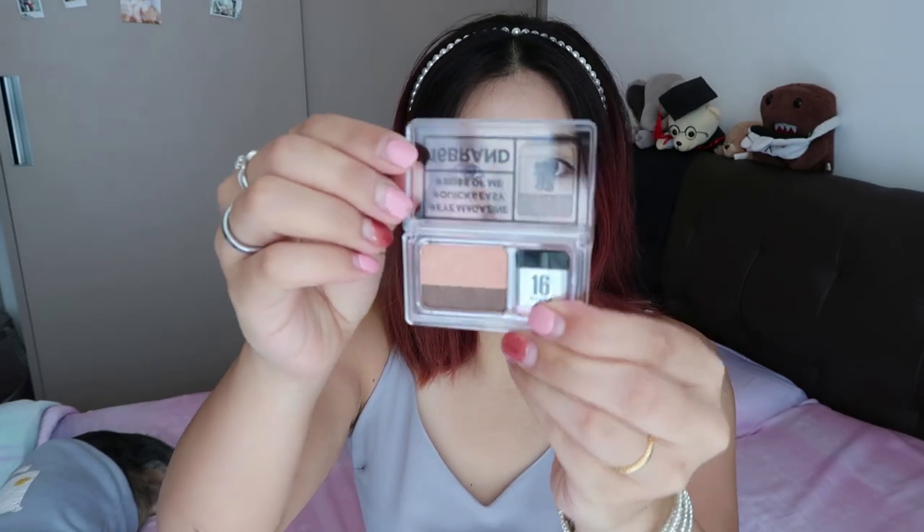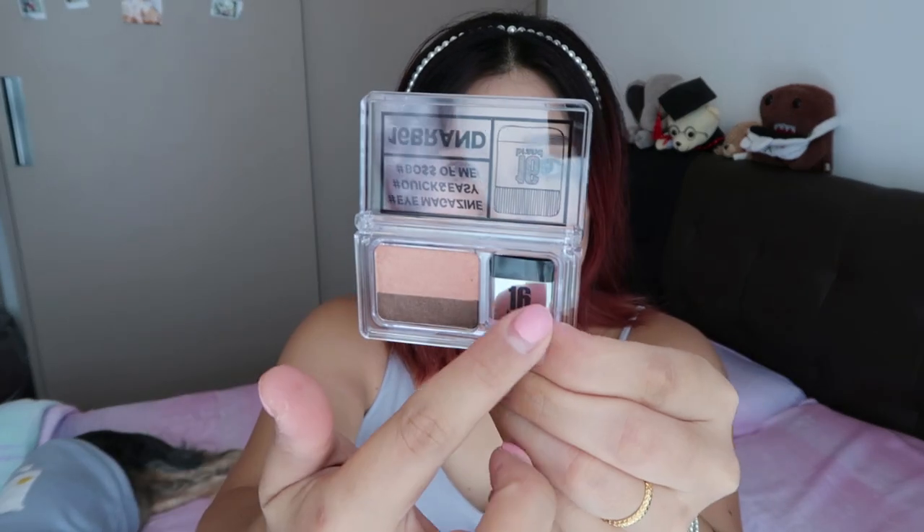So let's give it a try. This is how the product looks like, and this is the brush they give — it's actually a very dense kind of eyeshadow brush.